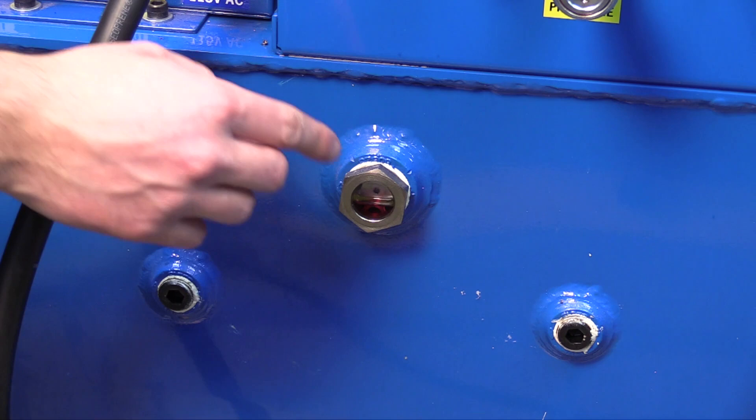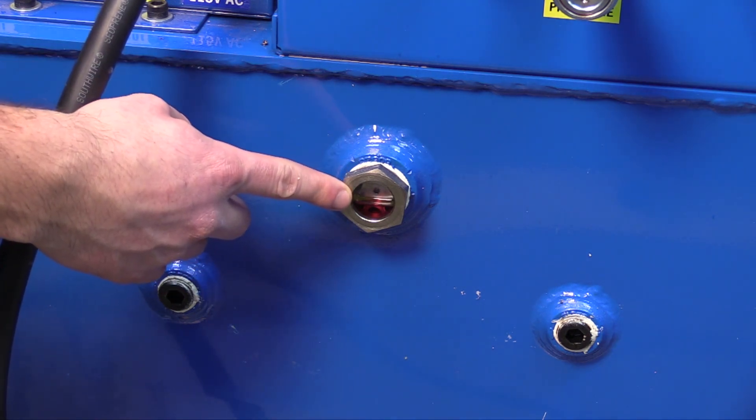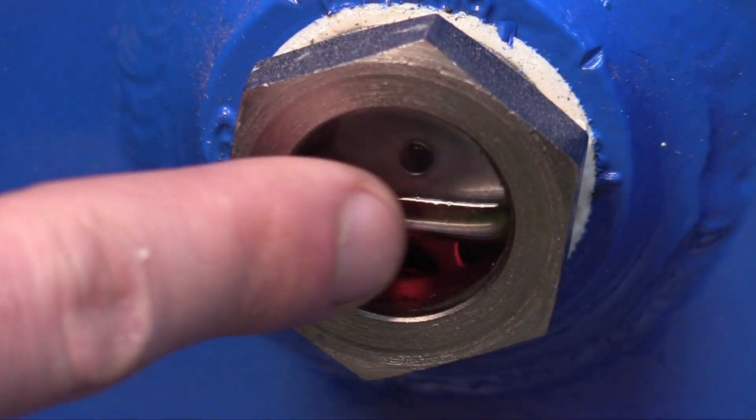To check the fluid level of the rig, check the sight gauge in the front of the unit. You want it to be about halfway through the sight gauge.